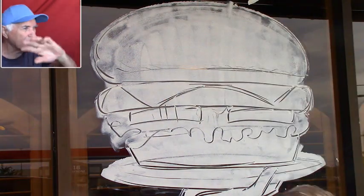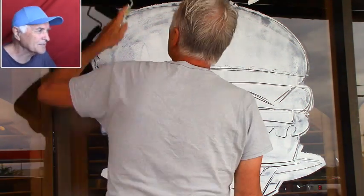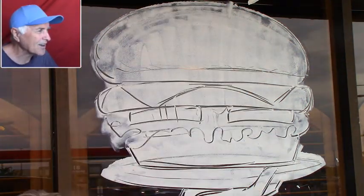You can't see it here but I'm making kind of like steam coming off of it, so like it's hot — a hot burger.